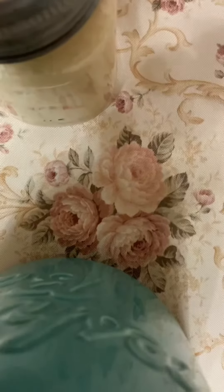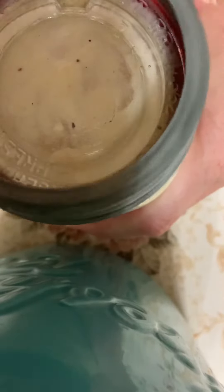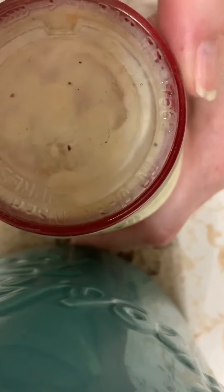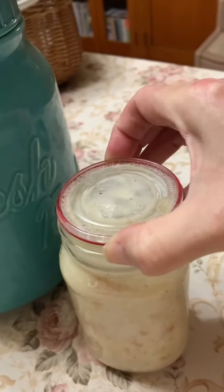I don't have anyone to hold my camera today, so I'm having to be creative here. Take that off and lift by the lid. And it looks like we've got a good open kettle seal.